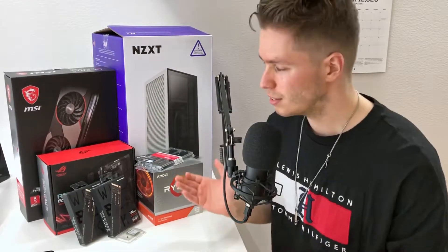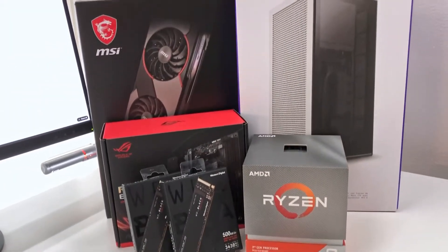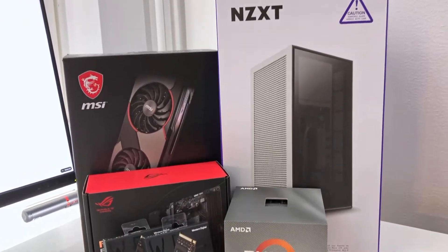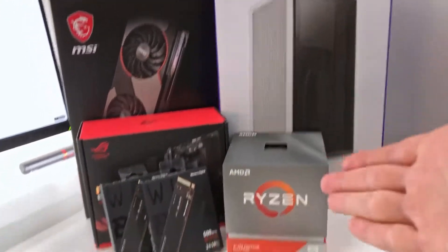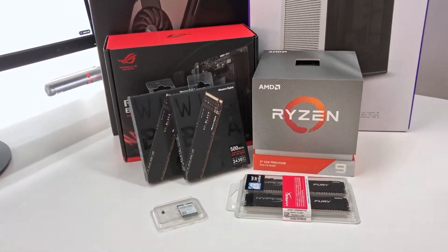Hey guys, welcome back. So today's video is gonna be a bit different. We're building a computer — and not just any computer, but a hackintosh computer. I barely even fit into the frame, so let's just go. This can be fun. Here we have all the parts for the build. All you need to know is that it's gonna be an ITX build with a Ryzen 9 CPU — those are the key things you need to know.